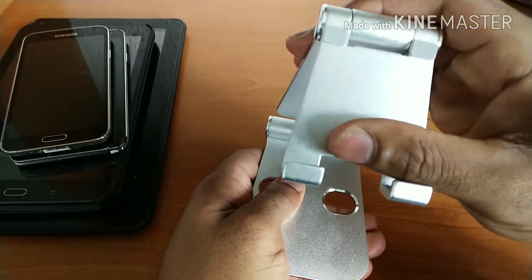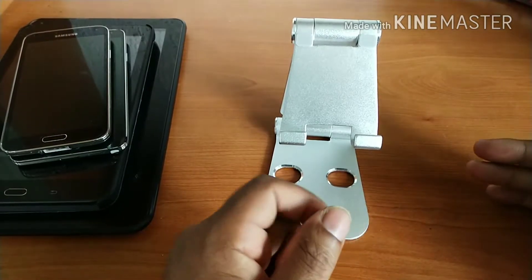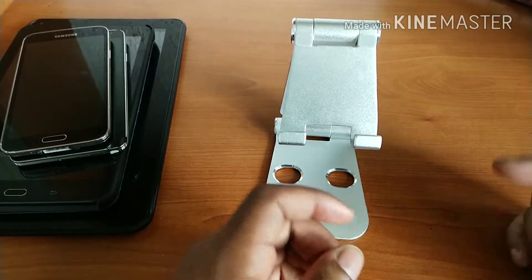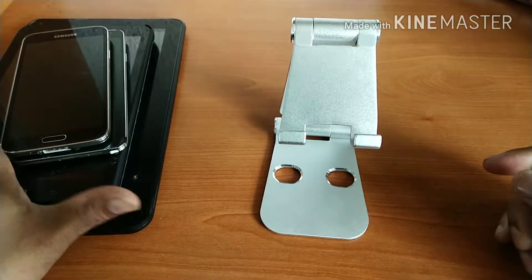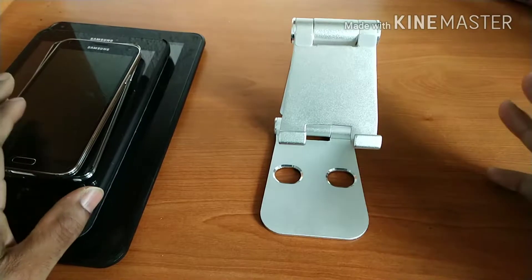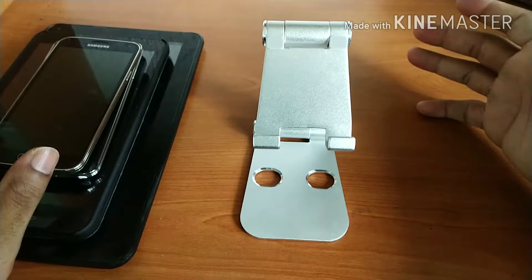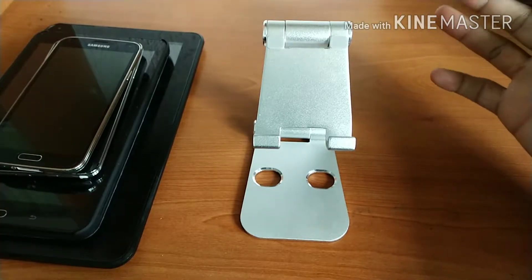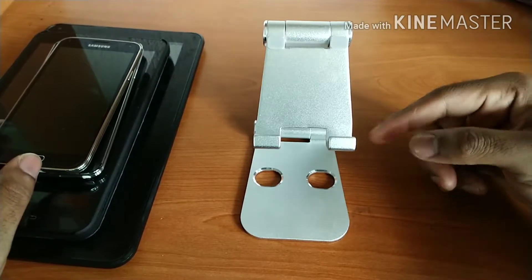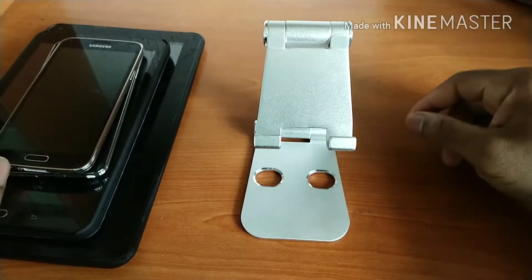Moving on, the next thing I want to talk about is the compatible devices with this stand. As you can see, I've got a stack of devices here. Pretty much this stand is compatible with just about any tablet or smartphone regardless of what you have — all you have to be mindful of is adjusting the stand to compensate for the weight.